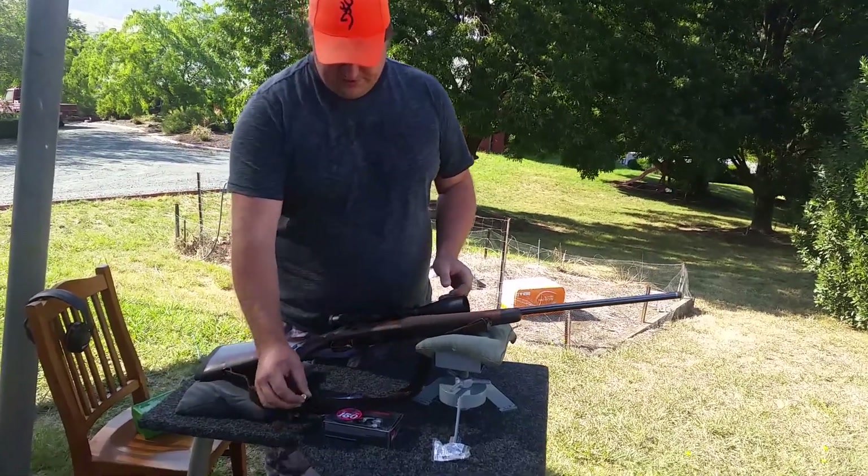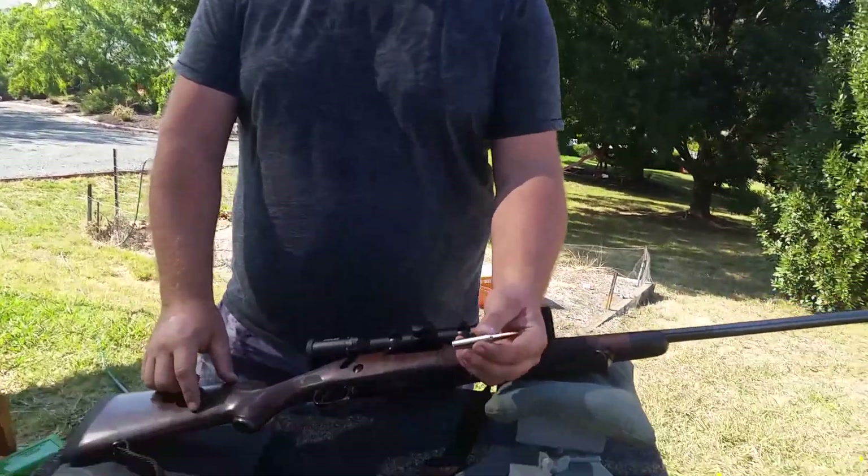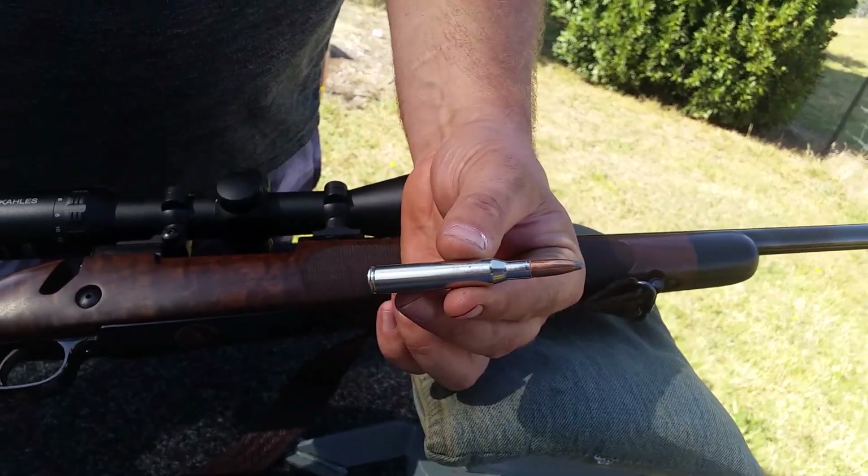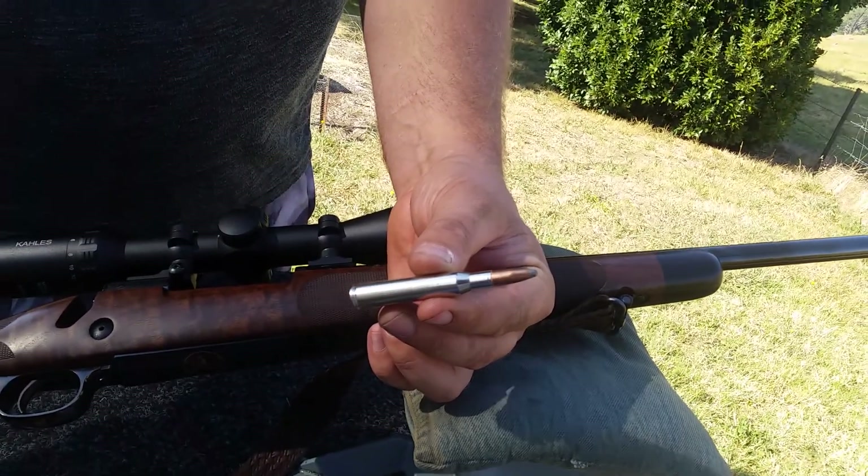I even have the commemorative ammo for it. You're paying about 70 Australian dollars for 20 rounds. They're 150-grain soft point.